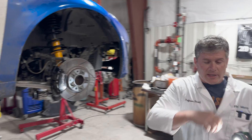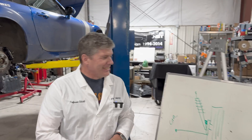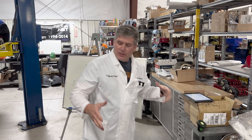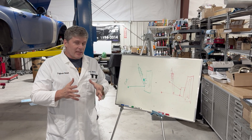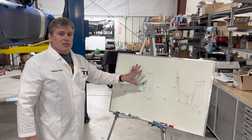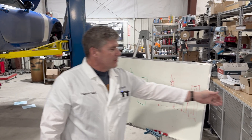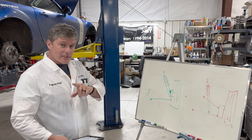So what are the advantages and disadvantages? The big reason you see struts everywhere is that they package really well — they're compact. They don't take up a lot of space in the engine bay or in the rear of the car. Because they're so simple, they're inexpensive to produce, very quick to assemble, and quick to service too. Pulling a strut out of one of these things is usually quite quick and easy. So: better packaging, less expensive. That's important.